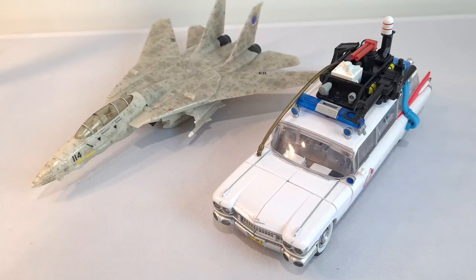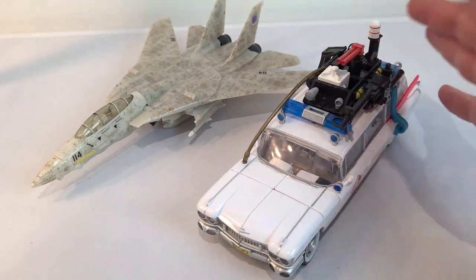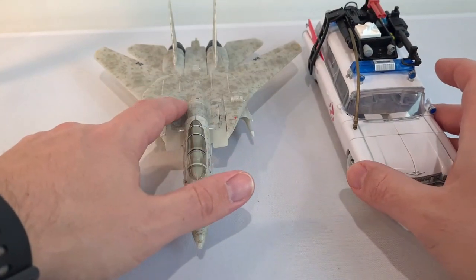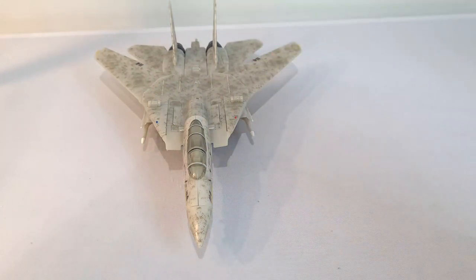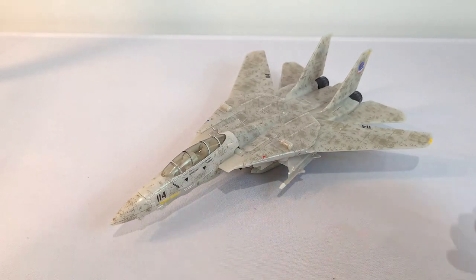Just as a quick size comparison before we move on to robot mode — here he is alongside Ecto-1, which is another one of the crossover figures. You can see Maverick's a little bit longer and obviously a bit wider. I've got the new version of this one to review as well. Yeah, let's get this guy transformed so we can take a look at him.